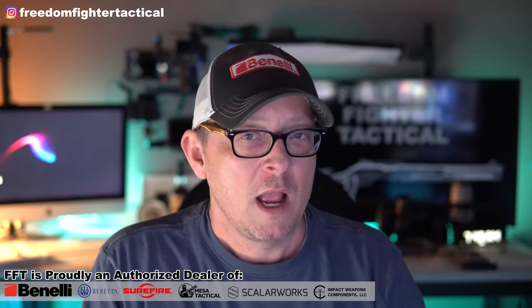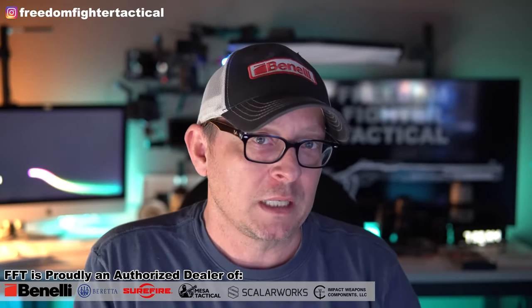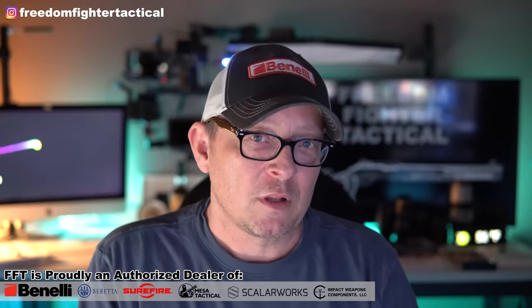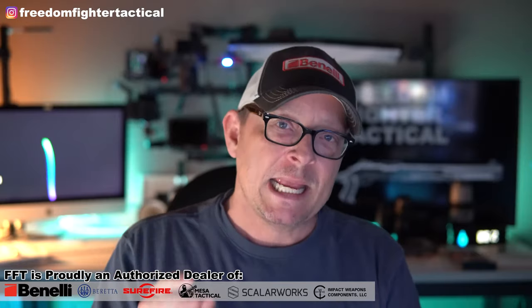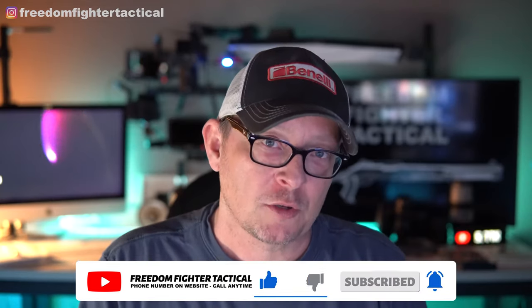Thank you to all the people out there in the military, law enforcement, fire, and medical who serve our country every day — we love you here at Freedom Fighter Tactical. And to the families who sacrifice by having their loved ones out in the field in potentially dangerous situations, thank you so much for your sacrifices. I'll talk to you in the next video — thanks for watching, thanks for being a supporter of Freedom Fighter Tactical, take care, be safe.